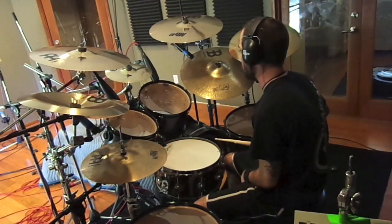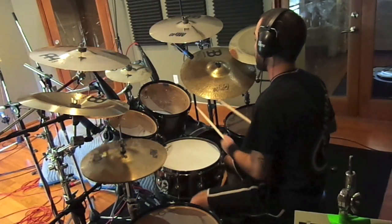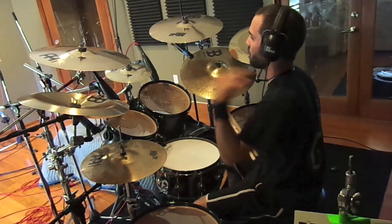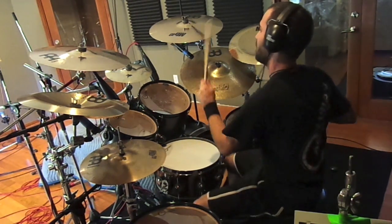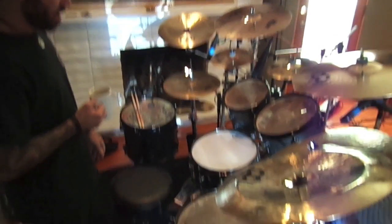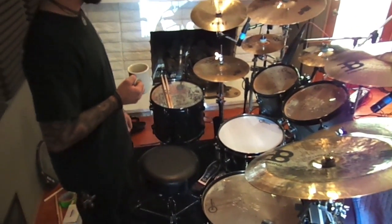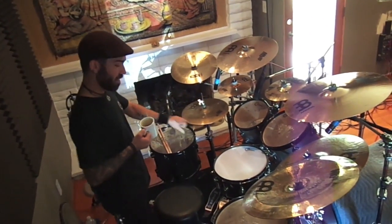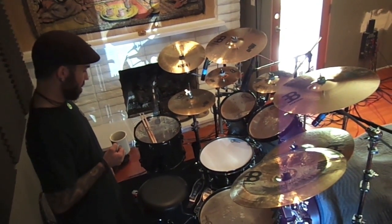I noticed something on the tom break — I'm so used to having my hi-hat going under there, and I was doing that, but I don't want that. I guess we'll just start with the drums themselves. I'm currently using DW drums. I've got 10, 12, 14, and 16 toms that I've been using.